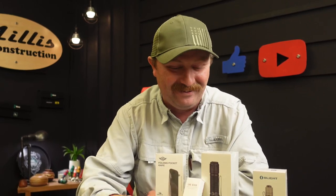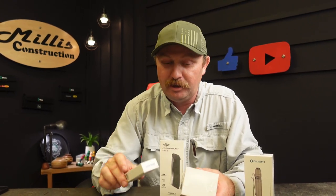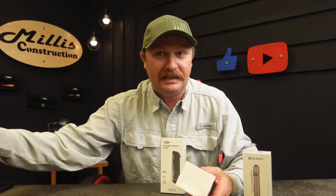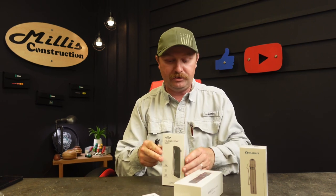Hey guys, welcome back to the channel. We've got some more Olights — yes, it's that time again. They have a sale. If it hasn't already started, it's starting within the next day of this video being released. Check the description down below. I'll have links to all of these things there, and you can click if there's something you're interested in or a light you've seen before here on the channel. They're really awesome about sending us some cool stuff.